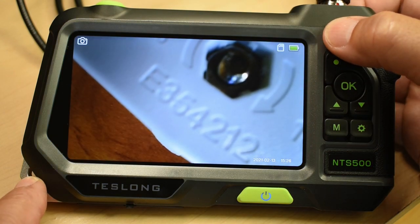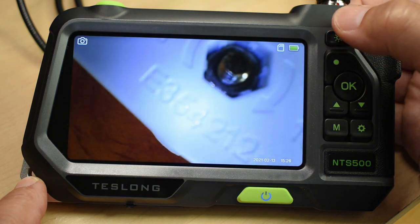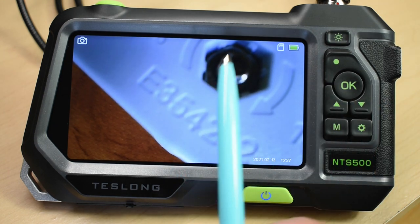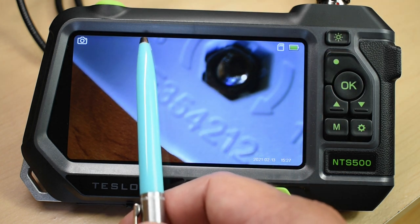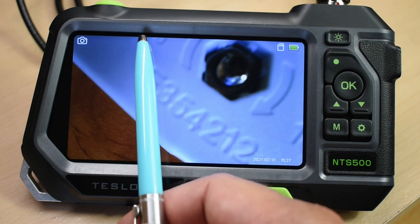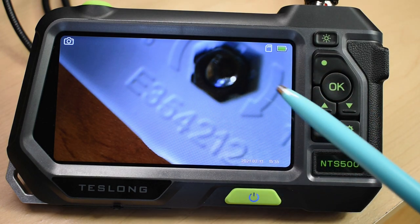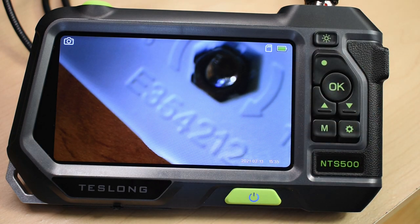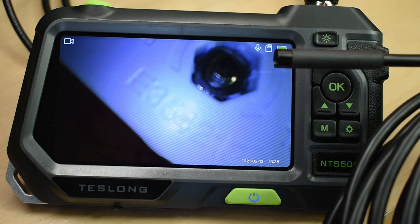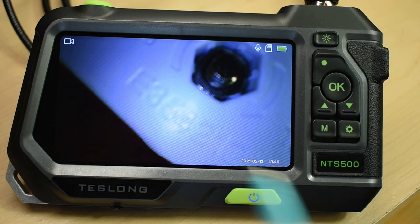Turning on the light, you push the button: it goes brightest first, then medium, low, and off. It would have been nice to have a brightness indicator symbol on the display. The NTS 500 is designed to give a clear image when you're between 1 inch and 4 inches — or 25 to 100 millimeters — from the area you're inspecting. The older camera gives a clearer image from 40 millimeters away and beyond. Now we'll do a quick comparison at different distances between the new and old cameras.